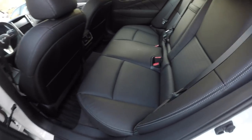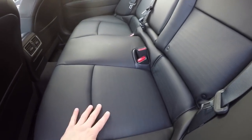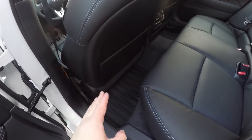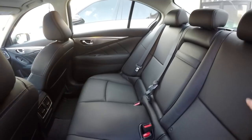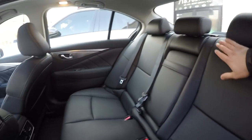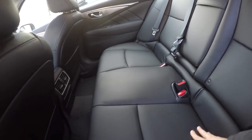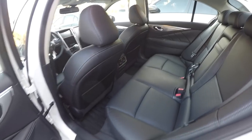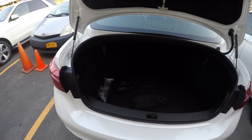The quality continues in the back seats, which have the same perforated material but with less bolstering since it's the rear. Honestly, the only downside to this car is that it feels a little cramped in terms of leg room for this class of vehicle — that's the one thing that could be improved in a future model. Overall though, it's a very good vehicle that you can use every day. There are also rear vents back here.